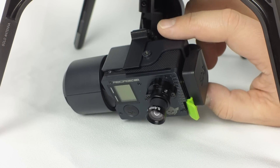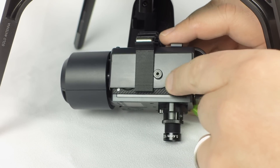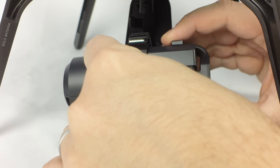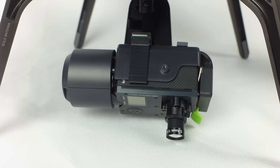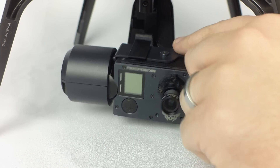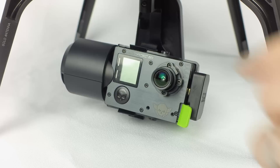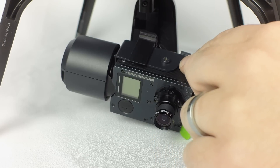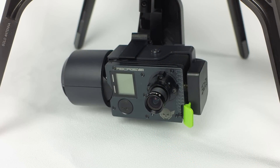Now that the pitch is balanced, we'll need to make sure the roll is balanced. This is accomplished by simply sliding the entire bracket from side to side on the gimbal until the proper balance point is located. Now we've got a perfectly balanced gimbal, and you're ready to fly.